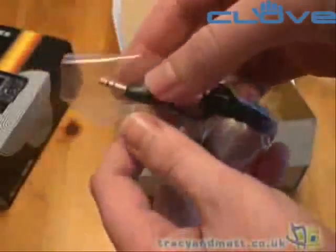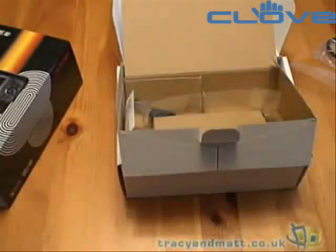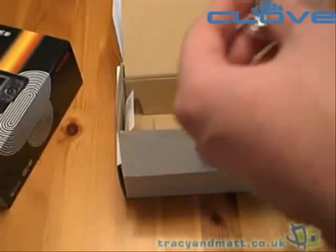We also get a mains cable and a set of headphones which have a 3.5mm jack on one end. The headphones look okay but you'll probably want to use your own better quality headphones with the device.